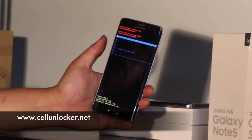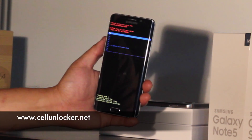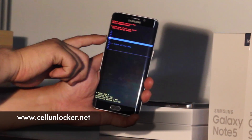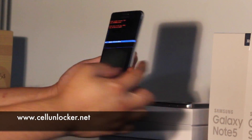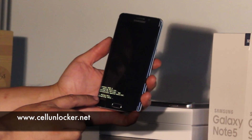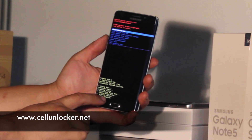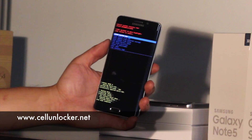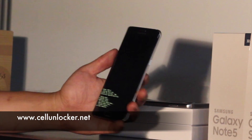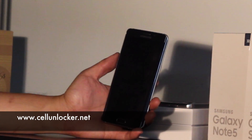Now that we have that selected, we're going to press the power button to select it. This next screen will have a whole bunch of no's and one yes — this is just to make sure you don't accidentally factory reset the phone. We're going to go down to yes and press the power button to select it. You'll see that it's formatting, and after a few seconds it will change to data wipe complete. Once that's done, we can reboot the system — just select the power button and it's going to restart the phone.